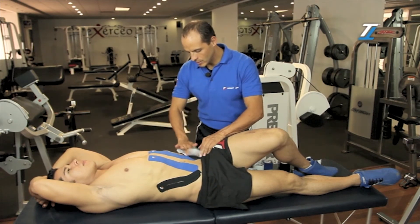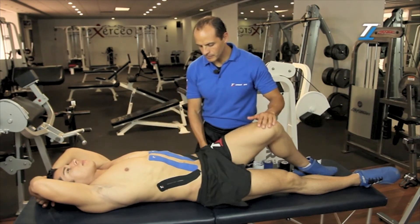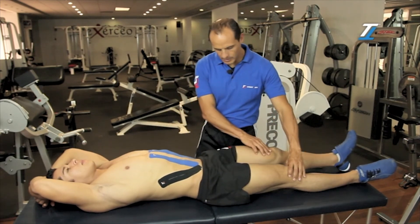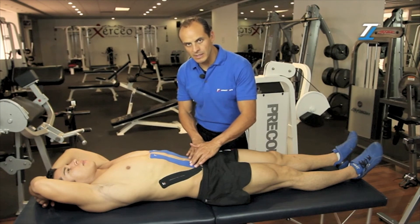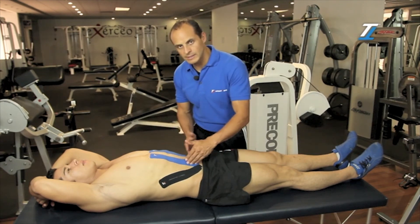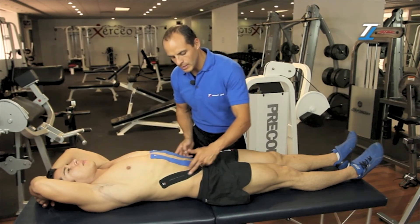We apply some friction and extend the legs. With this, we strengthen the anterior part of the trunk, which is the abdomen, and also the lateral sides of the external oblique.